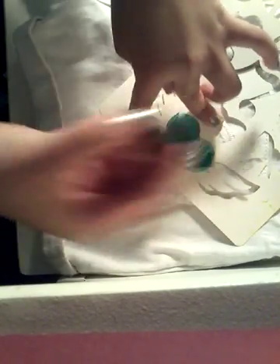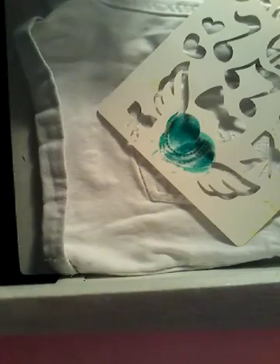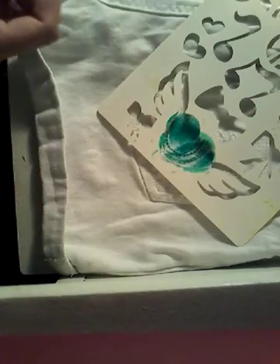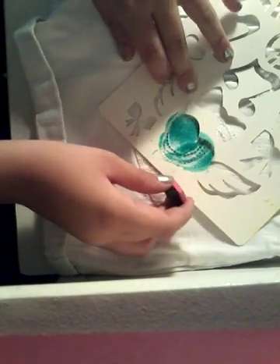So I'm basically just going to fill that little heart section in. It doesn't look super good on camera but it looks better in real life. Now I'm going to take my rectangle stencil and dip it in the silver ink for the wings. These inks are very hard to open. I'm going to take it and brush it in the wing stencil part, just kind of dabbing it in.